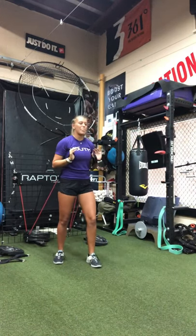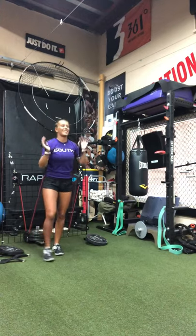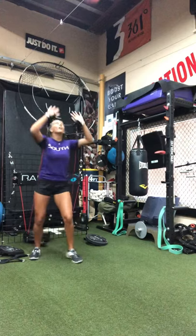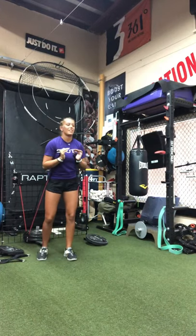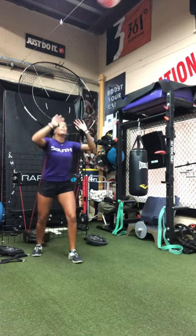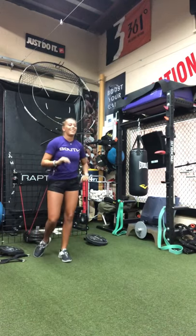Good. There you go. Getting some resistance through the hands. Good. Nice adjustment on that. There you go. Two more. Nice. Last one. Yes. Outstanding right there.